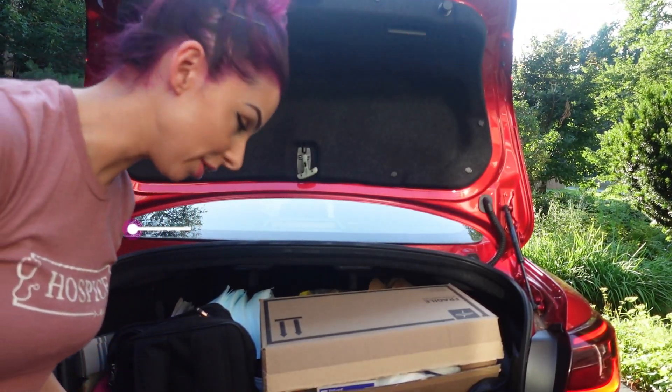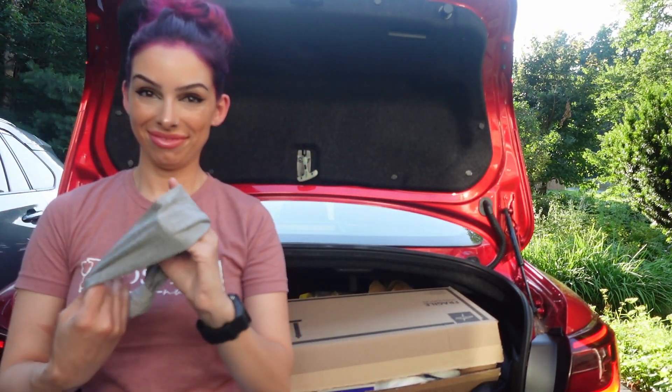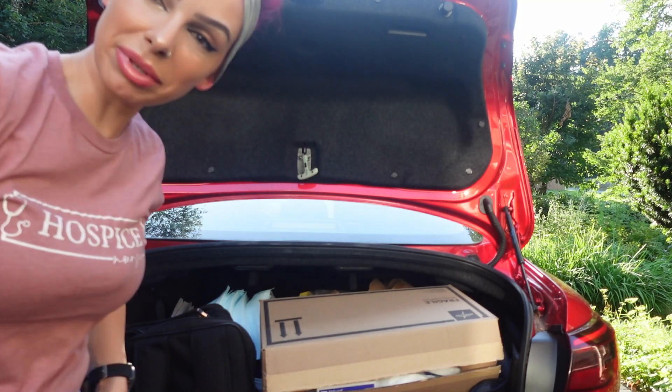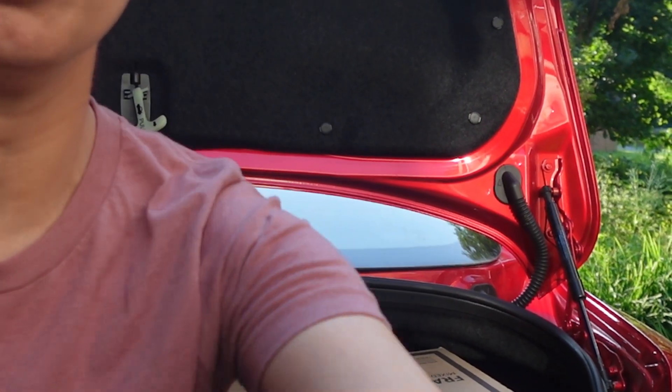Sorry, almost ran you over! On today's episode we're gonna organize my trunk kit, or at least try to. Those of you who don't know, my name is Alley. I'm a hospice nurse and this is my central supply — it's a little messy.